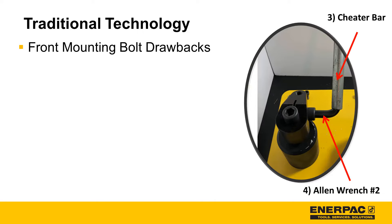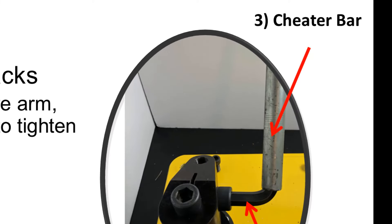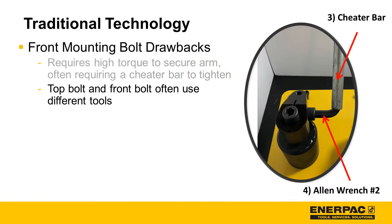Now let's talk about the drawbacks of front mounting bolts. Front mounting bolts require higher torque to secure the arm, often requiring a cheater bar. Also, typically the top bolt and the front bolt are different sizes, requiring different tools.